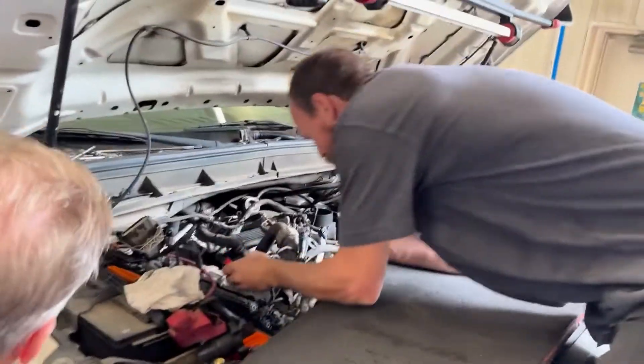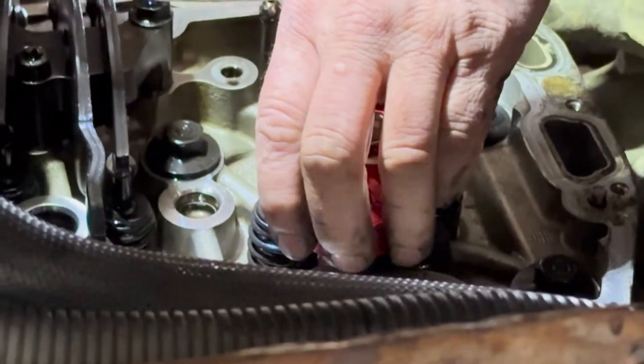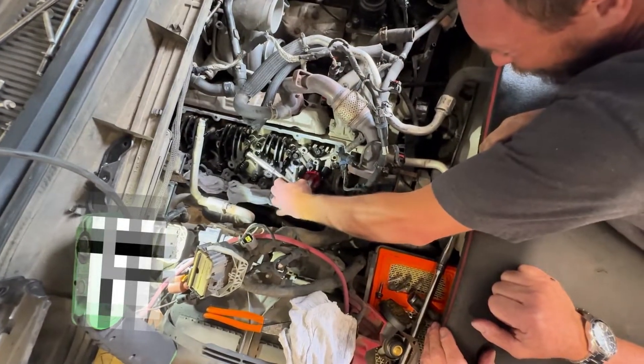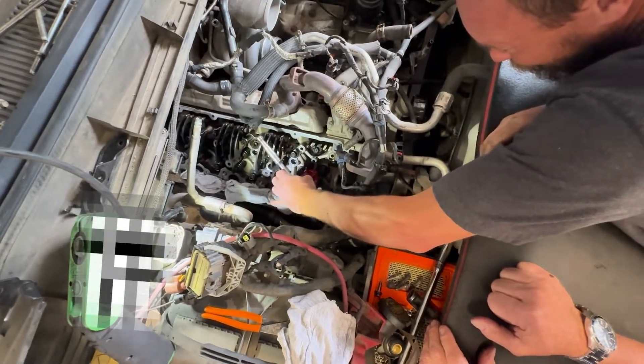Can you see him putting it over? Just snugging it down like that — we don't want it to move.